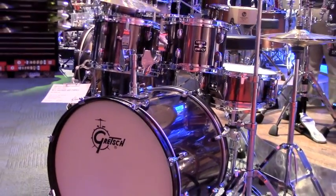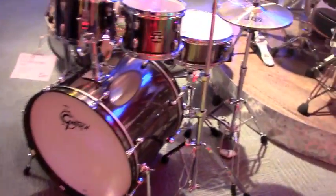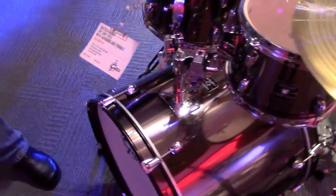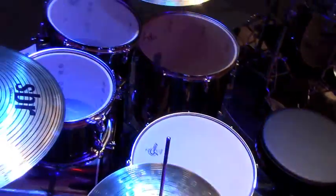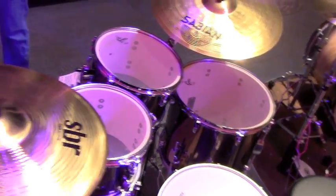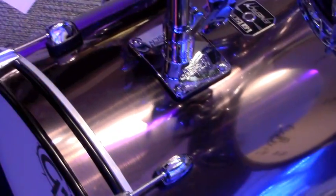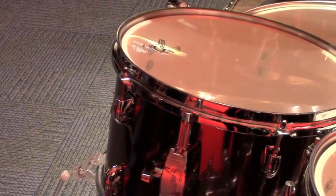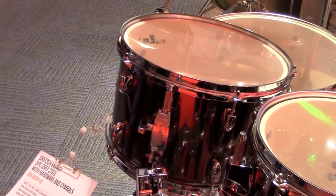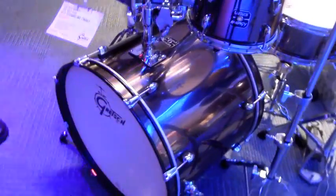Drums, hardware, cymbals — Sabian SBR cymbals — and even out of the box, it's a really good sounding kit. We've wanted to encourage the cradle-to-grave mentality, so you start with this and move up through the line to the reissued USA stuff. The shells are poplar, but with the Gretsch 30-degree edge, which is consistent throughout all the lines. Even at this price point, sonically these are a step above because of that edge — it pulls out a little more low end. With a five-lug pattern, it's a softer feeling drum because there's not as much tension in the center, so it's a really nice open tone.